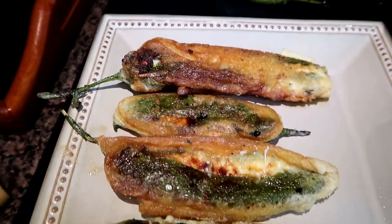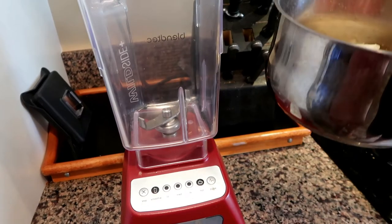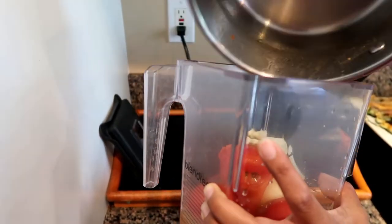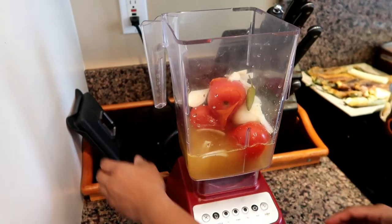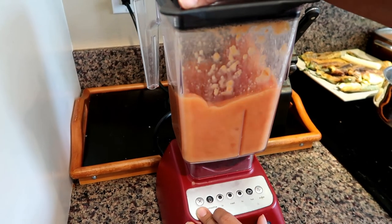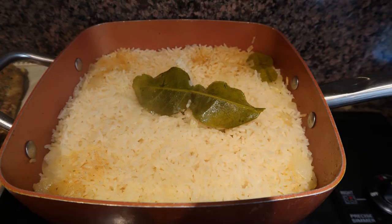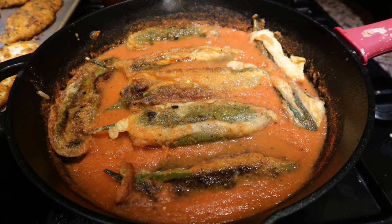I went ahead and boiled the salsa ingredients earlier while I was doing the rest of the things. Now that it's cooked and boiled, I blended everything together. I did take one of the chilies out because I didn't want the sauce to be too hot since I was feeding it to my kids and my husband. I also made some rice to go with this meal. I added the salsa to the pan and served it as you see here — it tasted delicious.